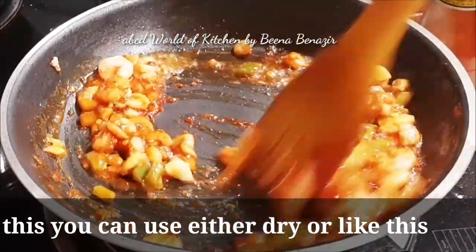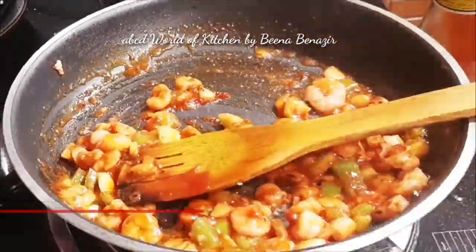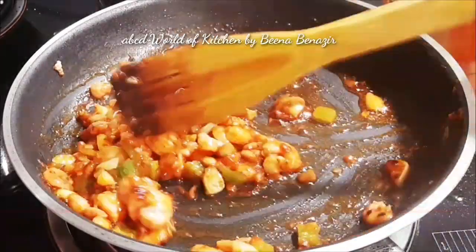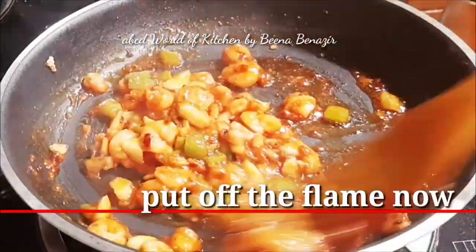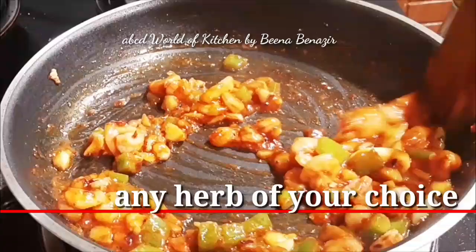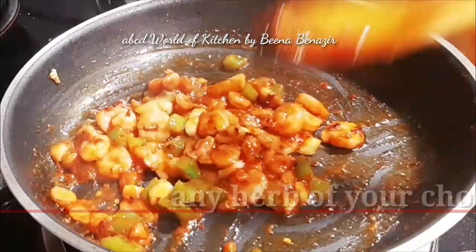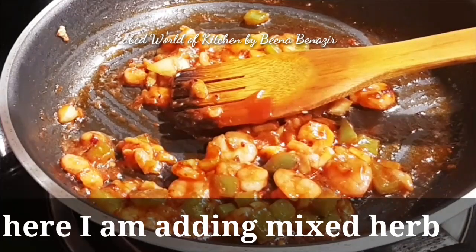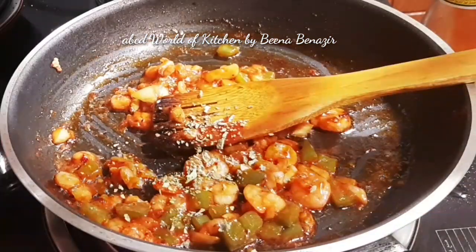We will add a bag and we will add basil and thyme. I am going to mix it here. We will give different tastes.